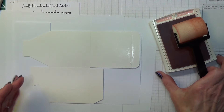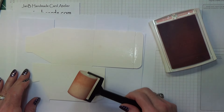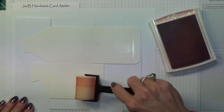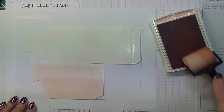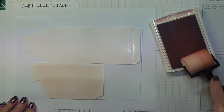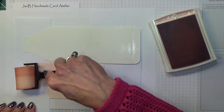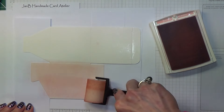Roll, lift, roll, lift — sounds like Rawhide, doesn't it? Shows my age, I know! Right, so what we do is ink up the brayer and then just roll. Keep going over until you've got the depth of colour you like.